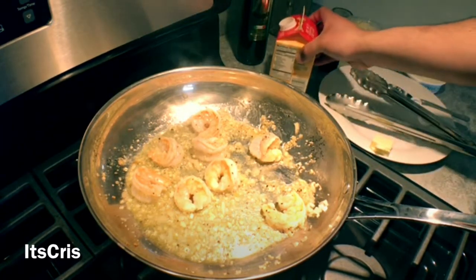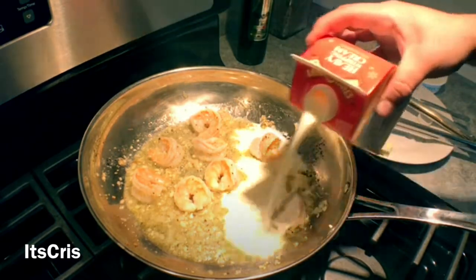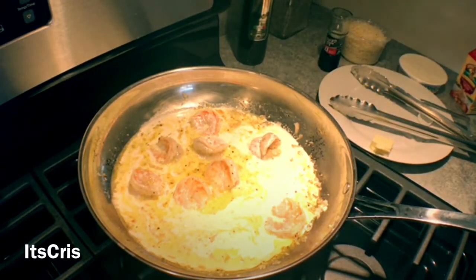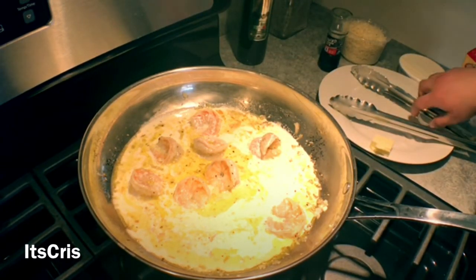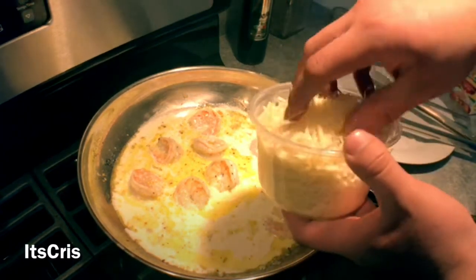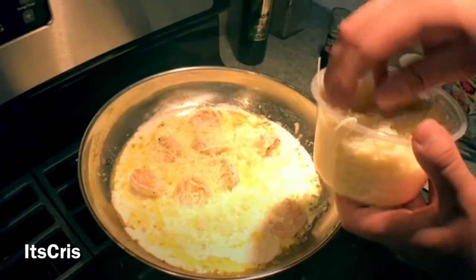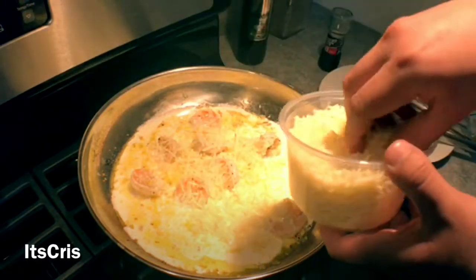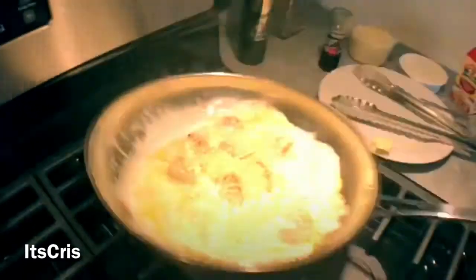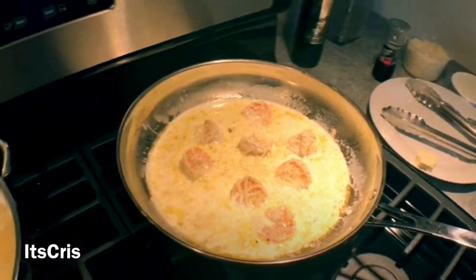This is a perfect time to add our cream. I'm going to add half of the pint, saving the other half for another meal. I don't want my pasta drenched in sauce — just covered. Now we're adding the Parmesan cheese. You can add as much as you want; personally, I don't like it too cheesy and gooey, but I like to taste the shredded Parmesan.